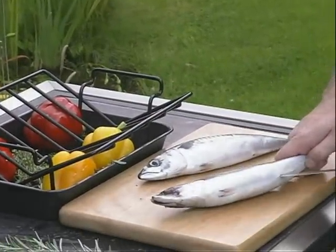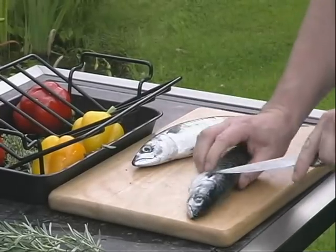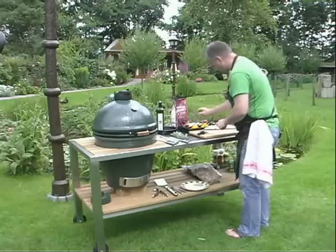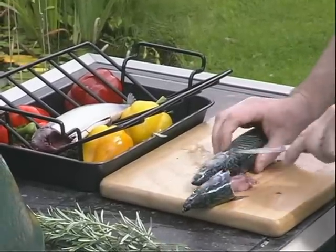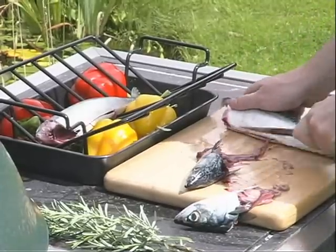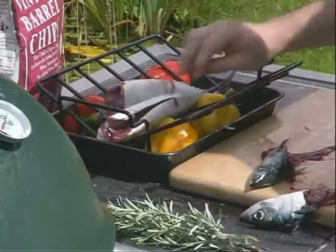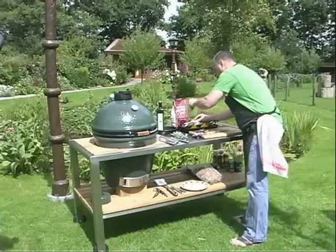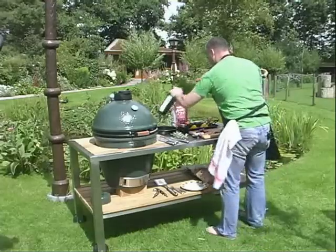The makreel will make it even better. We're going to put it on the inside with peper and salt. A little olive oil over here.